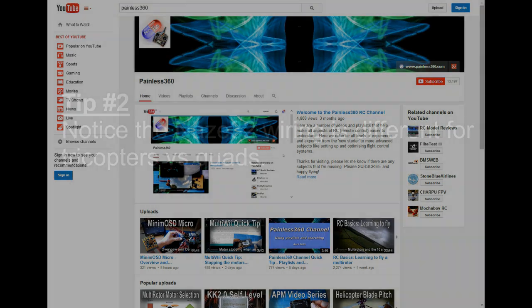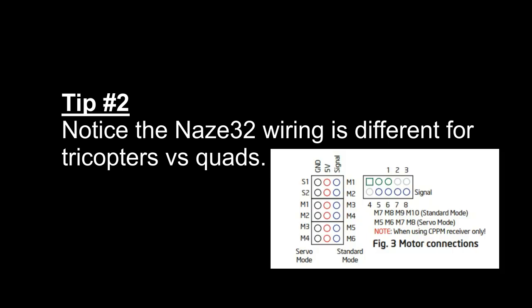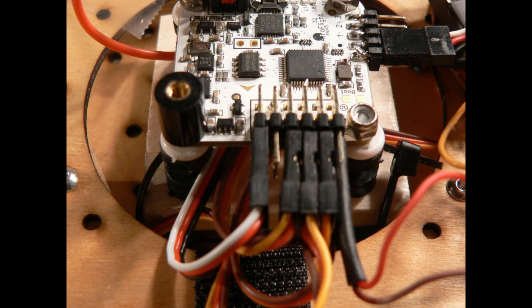Tip number two: notice that the wiring is different for a tricopter. Using servo mode, the servo goes in S1, and motors in M1, M2, and M3. You need to tell the board in Cleanflight that you are using a tricopter.